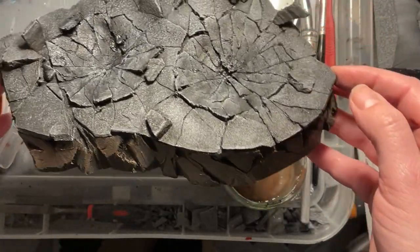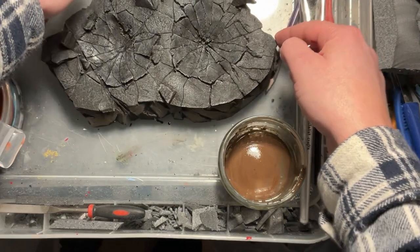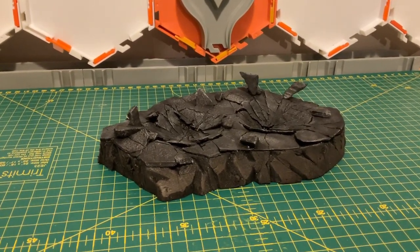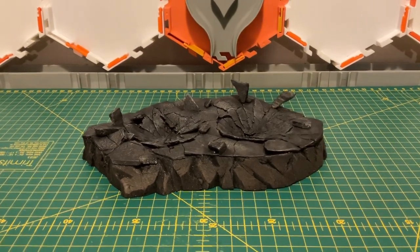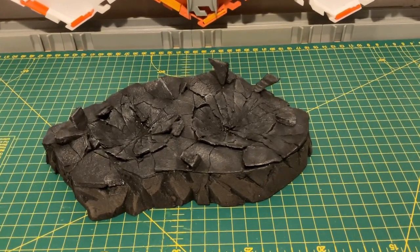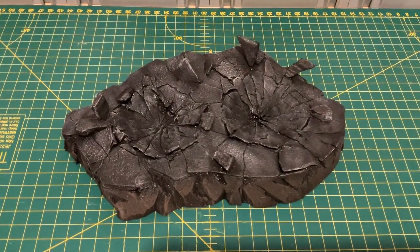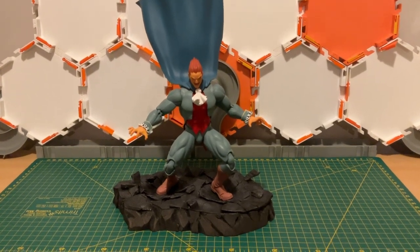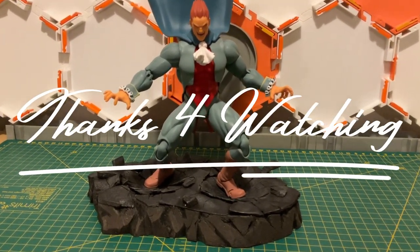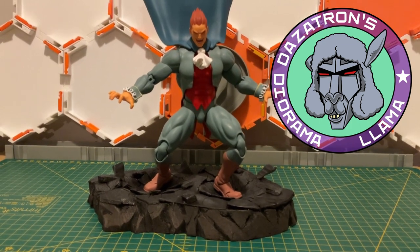I'm actually happy with the overall finish, and I like those little pieces of rock sticking up — they add to it. Here is the finished diorama base. Hopefully you can get some good ideas from this. This is a base for beginners — don't be intimidated. You can't really go wrong because of all the cracks; if you make a mistake it will probably add to the overall effect. If you've enjoyed watching, please leave a like and a comment — I love to hear from people, especially if you're having a go yourself. It really encourages me to make more of these videos. Here is Dimitri making his entrance — I'll see you again in the near future, bye for now.